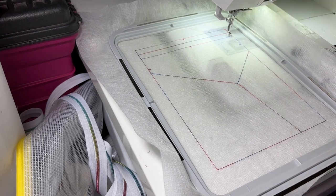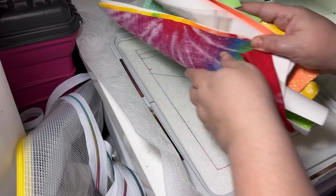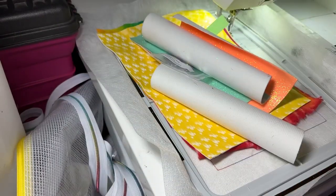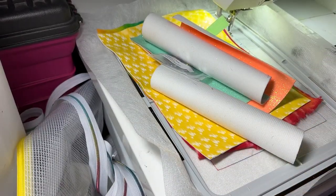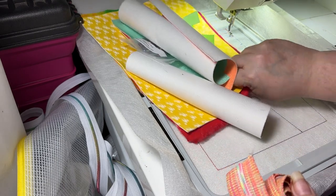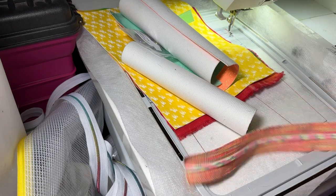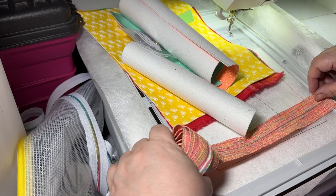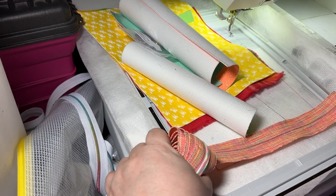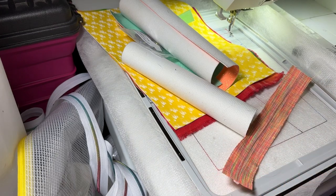Let's go over the supplies we're going to need first. I'm going to need a zipper — which I forgot to cut, but that's okay. I'm using zipper by the yard, which just means it's zipper without the end stops on it and you just go ahead and cut it as wide as you need. But you can use a pre-made zipper as well. Let me cut this real quick and put a pull on it. This zipper is actually a little bit wider than most zipper tape, so we'll go over that when we're placing the zipper.